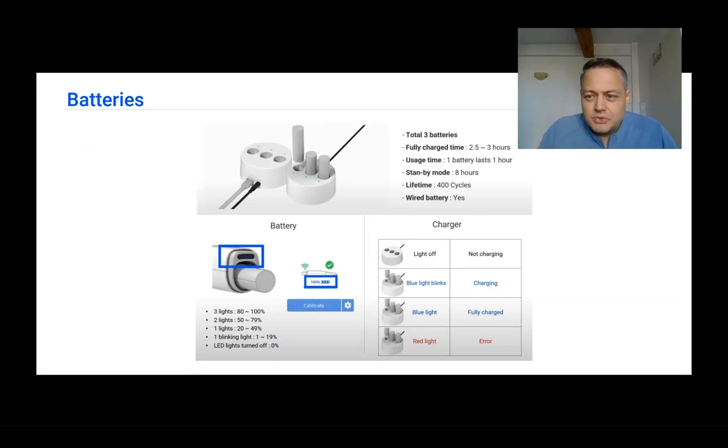For the i700 Wireless that uses batteries, you have to know that your scanner comes with three batteries included. They can be operated for around one hour, so one battery should last for one hour of use. Mostly you should scan two or three cases with one battery. Standby mode is eight hours per battery, and you need to charge it for at least 2.5 to 3 hours to get a full charge.